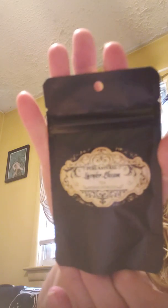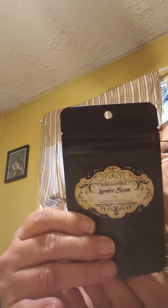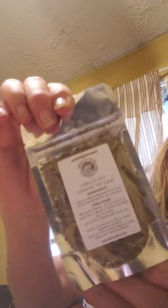The next thing I see in here is lavender blossom tea — pure natural lavender blossom tea by Midnight Muses — in this beautiful black bag. And also hibiscus zest orange tea, decaf. I guess it's mixed with lavender as well. It has that all in the back where you can see the fresh herbs they made the tea with.